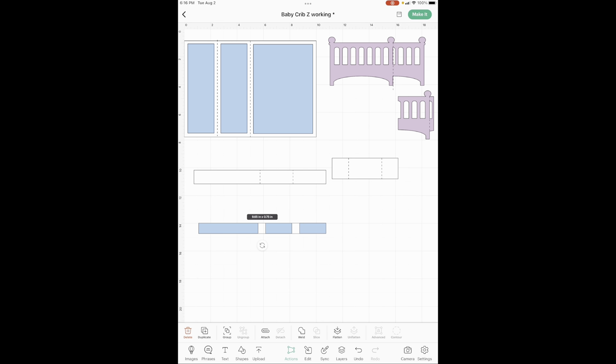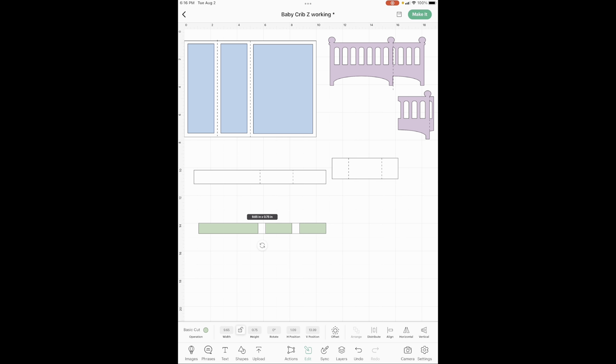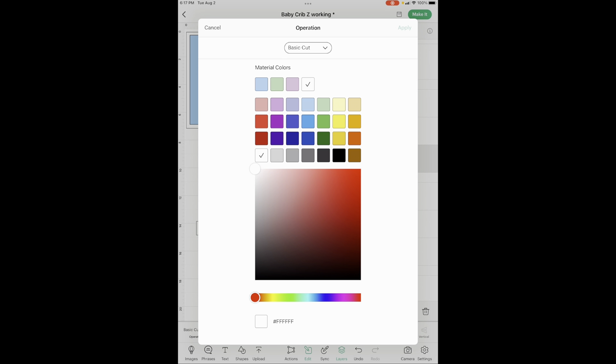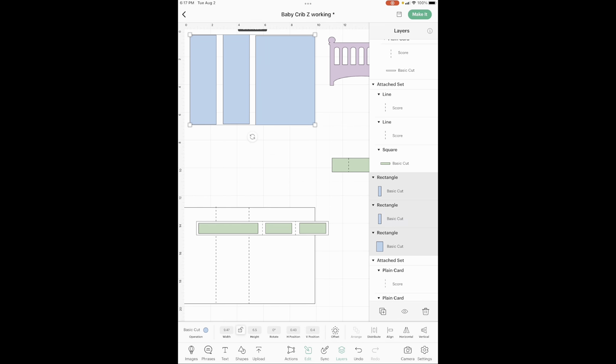Now we need to change the color. If you're not doing this for a boy, you can do it in light green like I did, or change it to pink. We're going to change all of these as well. Let's get this put back together. We're going to change this to one inch high so it will hide underneath, and change this to the green too. Go into layers, find where it's gray, and change it to light green. Then go into actions and group — grab all three of these and let's change the color.